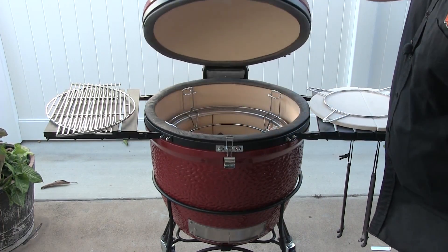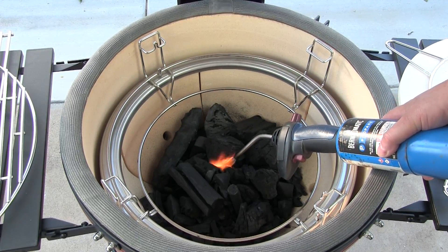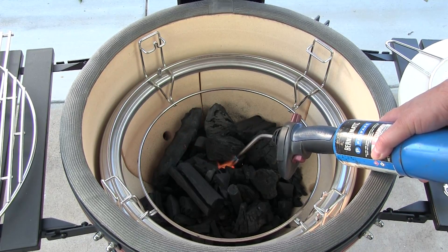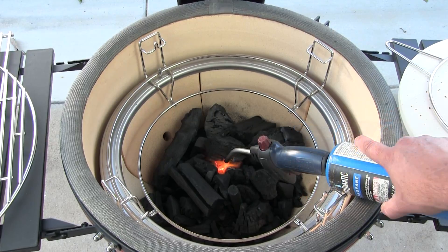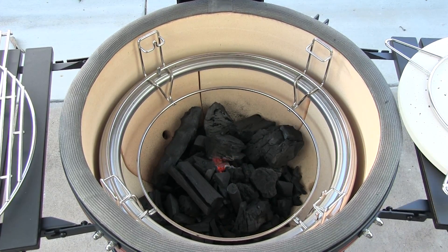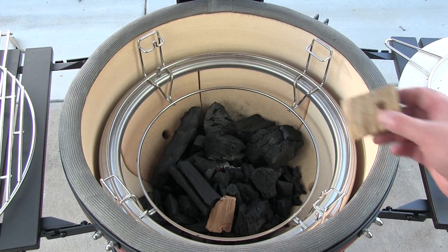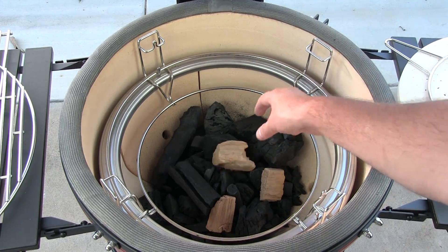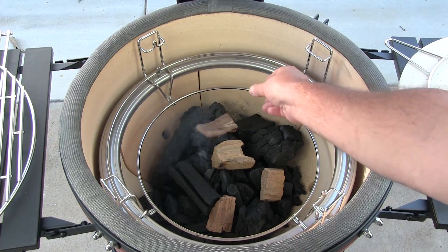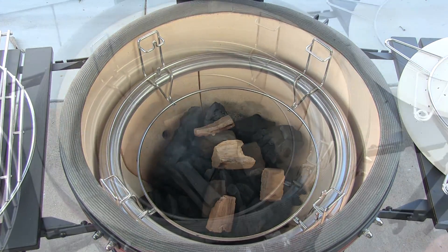Love that handle on it. We've got our mesquite in there. We'll go ahead and just use a torch to get this lit up. I'm gonna go ahead and toss a few pieces of hickory in as well. We're gonna give this about 15-20 minutes to come up to temp.